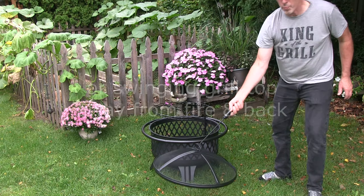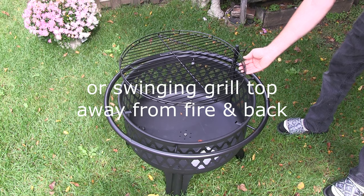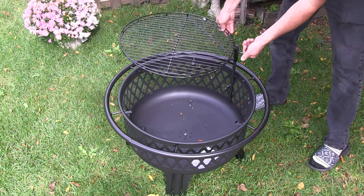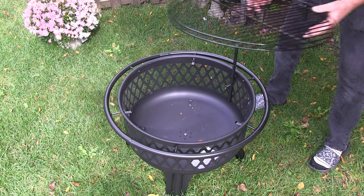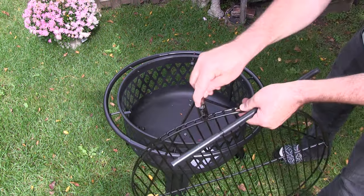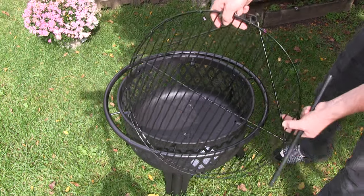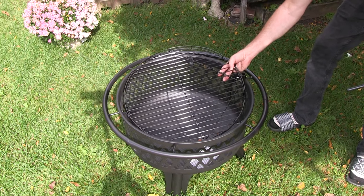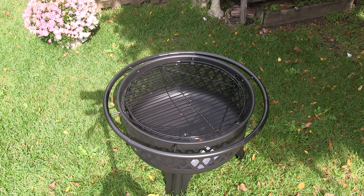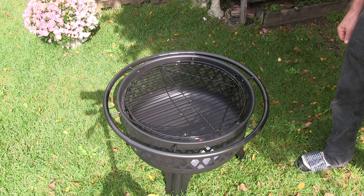This poker is for taking the mesh cover off when it's hot. So you can swing the cooking grate, but you can also take the cooking grate off entirely. Then you can put the cooking grate directly onto those tabs and cook that way.